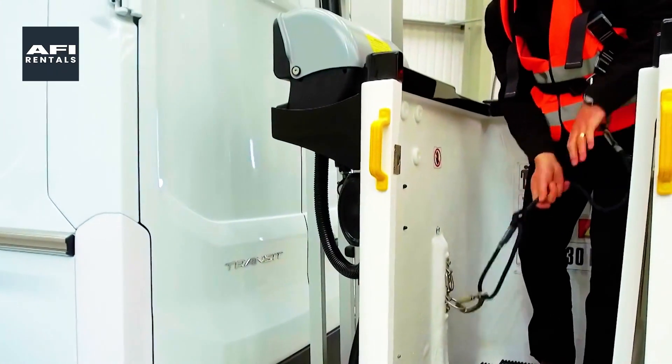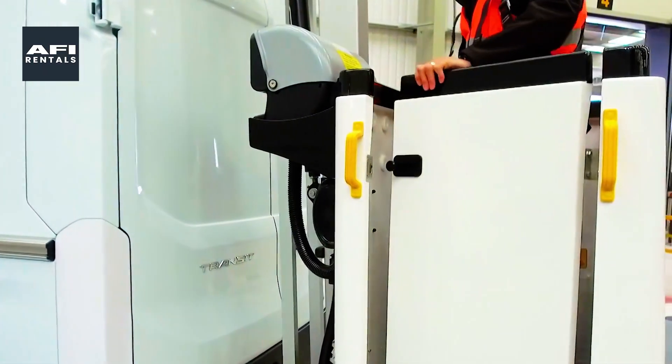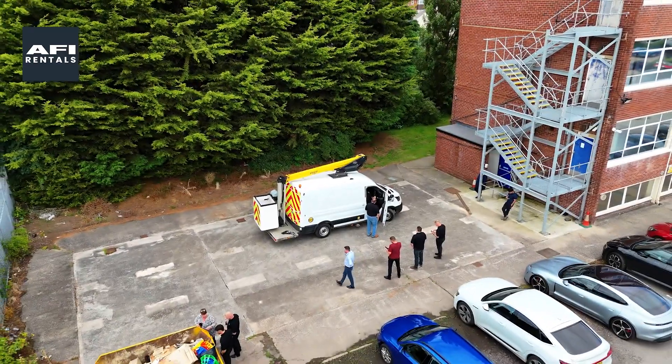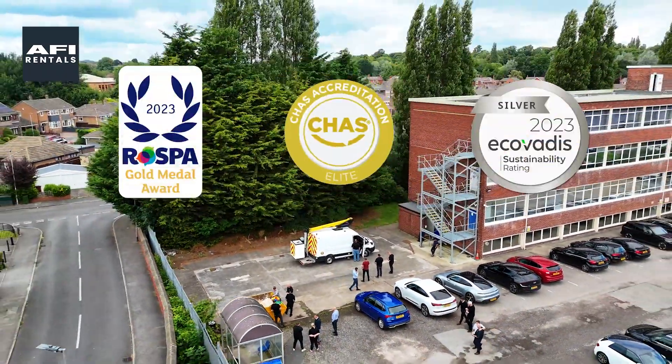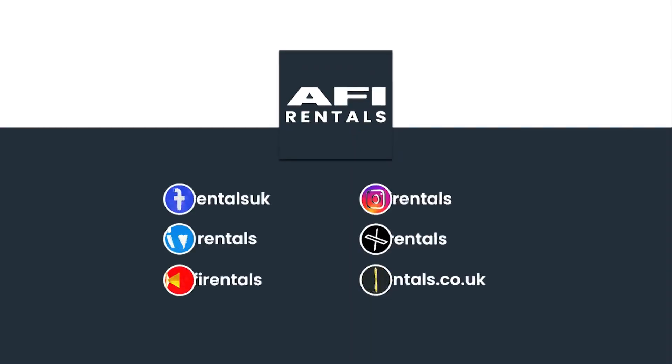All our vans come with the highest standards of safety and quality. We proudly hold Rosbar Gold, Ecovardy Silver, and Chuzz Elite Accreditations.